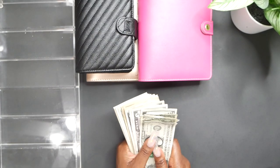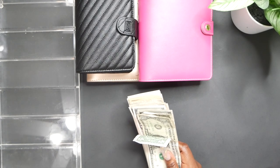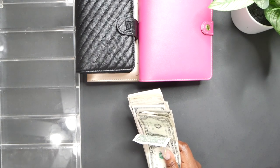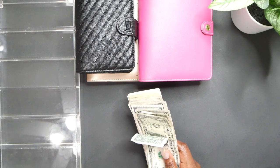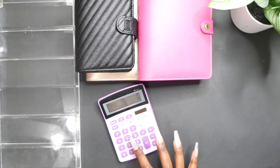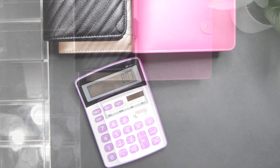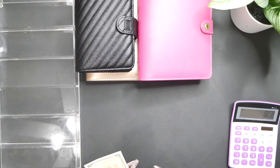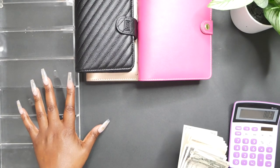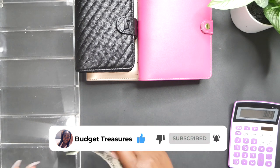I am going to be stuffing a total of $280 in my daily cash envelopes, and then in my sinking funds I am going to be stuffing $523. So in total — 523 plus 280 — we're going to be stuffing a total of $803. I'm going to separate this cash out, put it in the tray, and then get started.